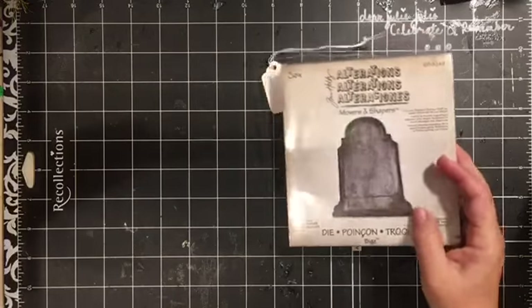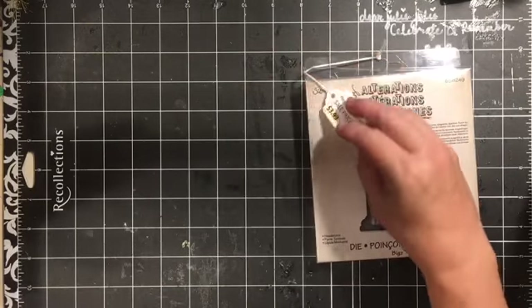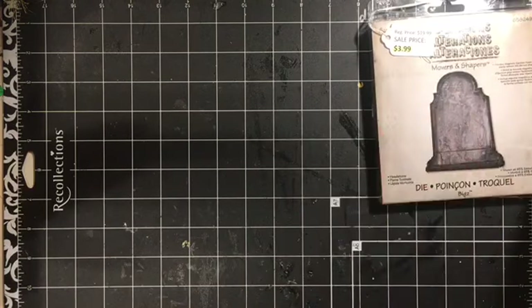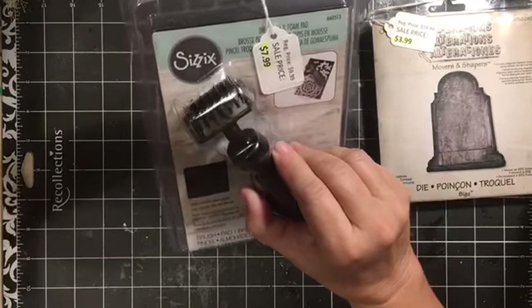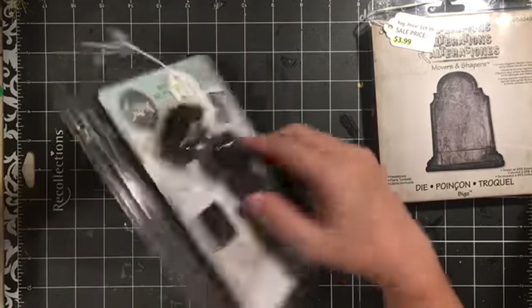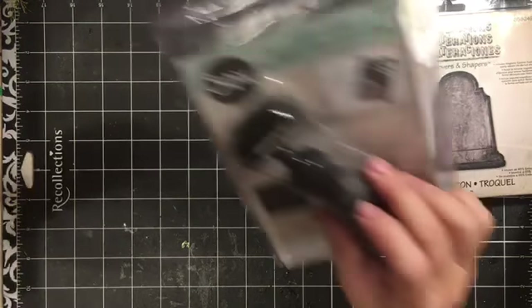I got this Movers and Shapers die - it's the shape of a tombstone. Regular $19.99, I got it for $3.99. I also got one of these tools that removes the pieces out of your dies. I was pretty excited - I got it for $7.99.